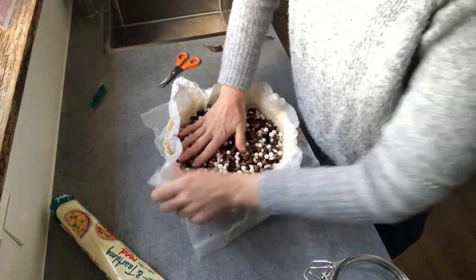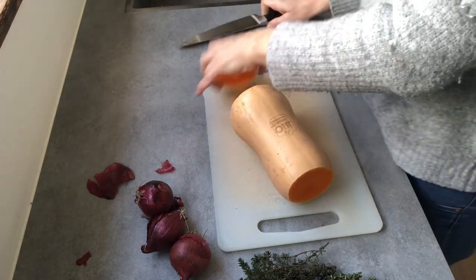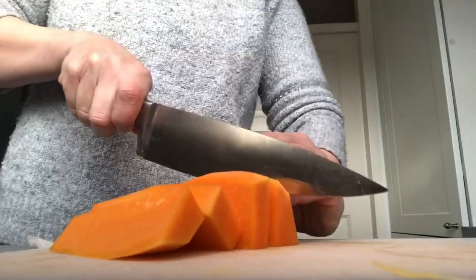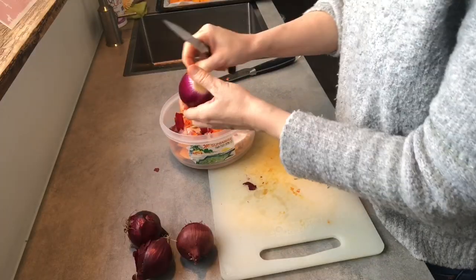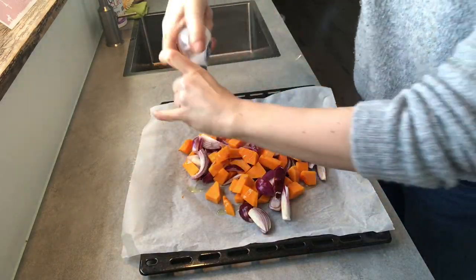I have a mixture of ceramic pie weights and dried beans that I use for blind baking over and over again. Put it in the oven at 200°C or 400°F for about 15 minutes. Then I'm going to cut a butternut squash into smaller pieces and lay half on an oven tray, and do the same with three or four red onions. Then I add olive oil, salt, pepper, and a good amount of fresh thyme, mix it all together and set aside.